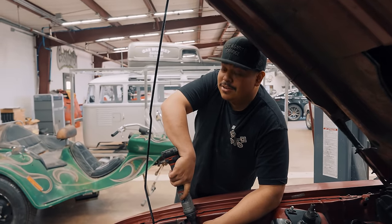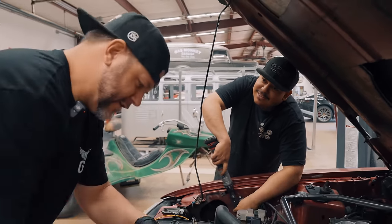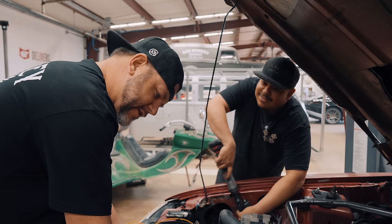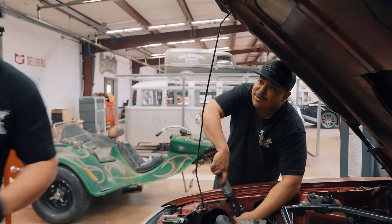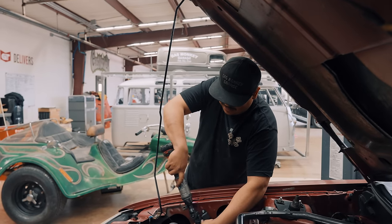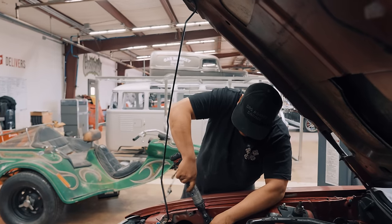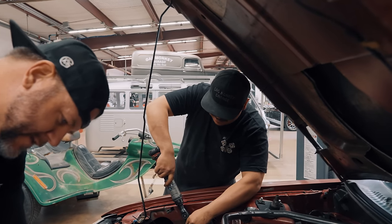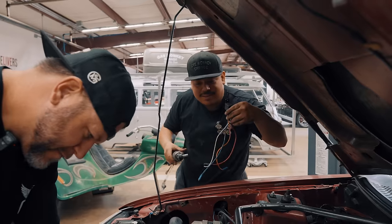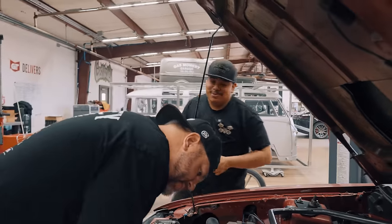You know what this is? Weight savings. We're getting rid of weight. See that? That's five pounds. See that? That's ten pounds. Now we're gonna use some better ones than that.